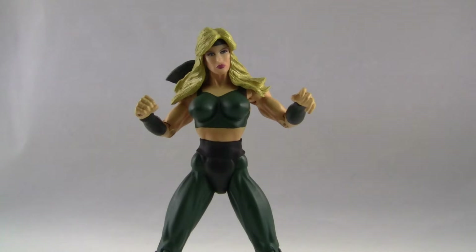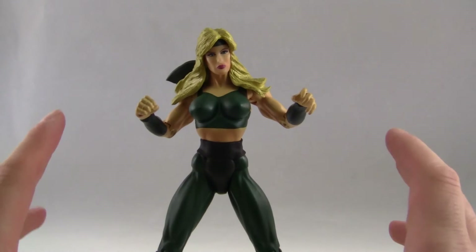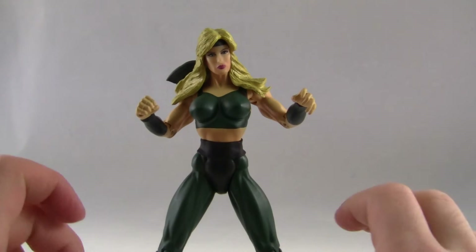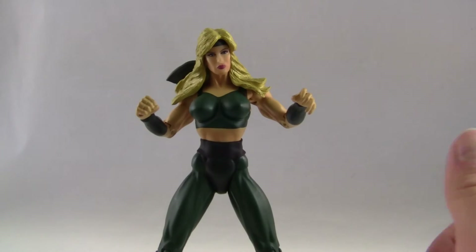Today I'm talking about the Sonya Blade action figure from the Mortal Kombat Infinite Concepts line. This is a line that was released back in 1999 or 2000, and it's a very awesome figure. Even though it's a little bit more old school, I really do enjoy this figure. It's kind of more based on the classic designs, so very cool. I'm more of a fan of the classic Mortal Kombats myself anyway, so that's pretty nice.